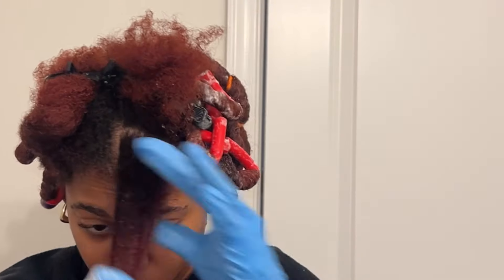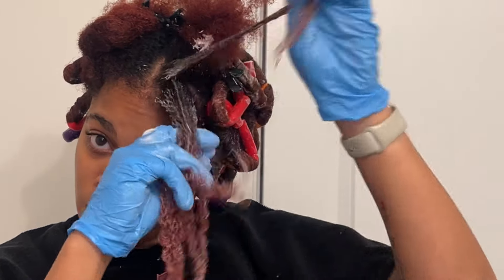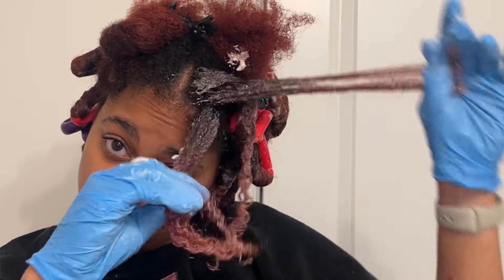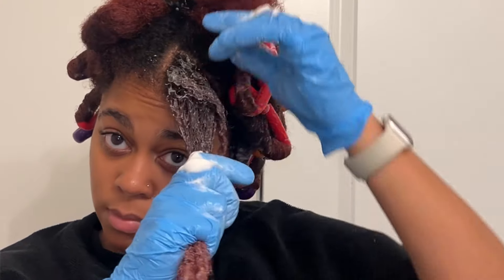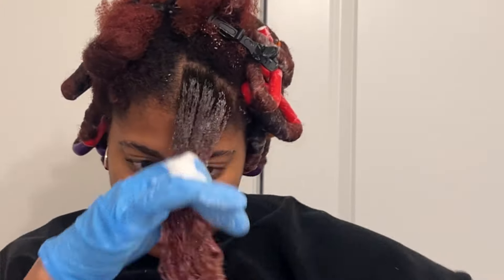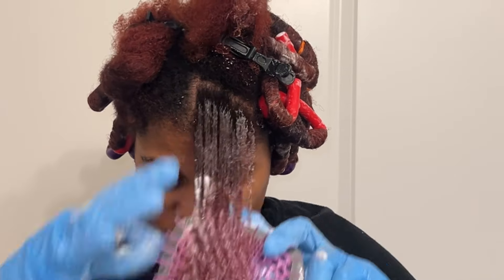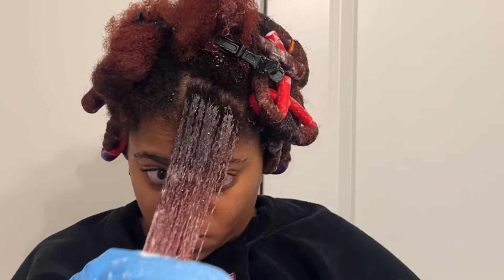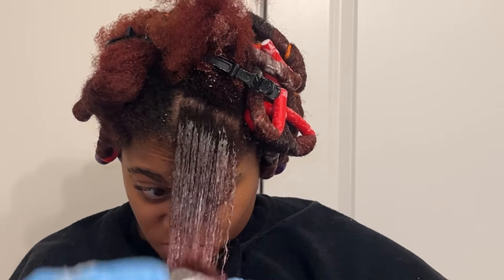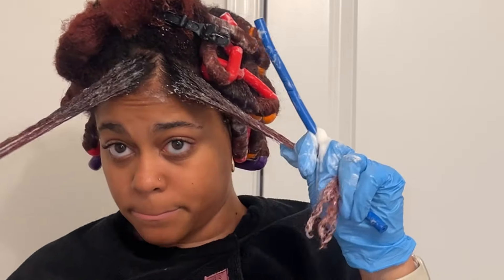You're going to do this same routine for each section, but for the front section we're going to do it a little bit different. If you're wanting that cute curly bang-like effect, you want to use different size flexi rods. As you see in my hair, I have three different size flexi rods — small, medium, and large. This is truly the key to getting a full and voluminous flexi rod set.